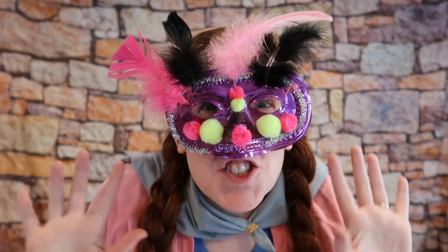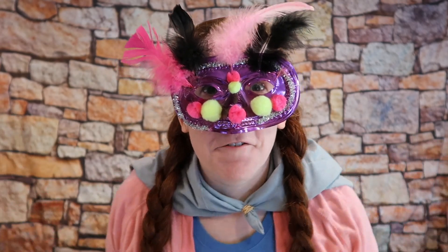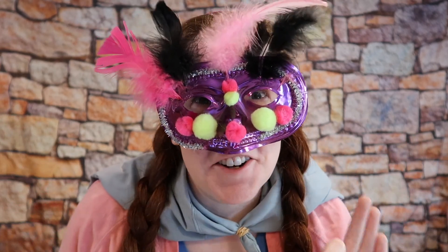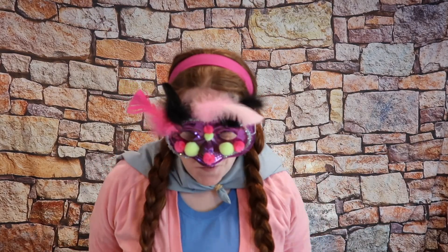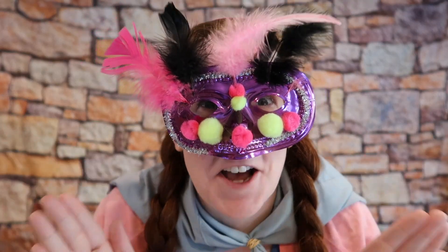Hello! This is Super Amazing from Summer Rangers Mission Incredible Camp, and I am here to teach you how to make your very own gratitude tic-tac-toe board.